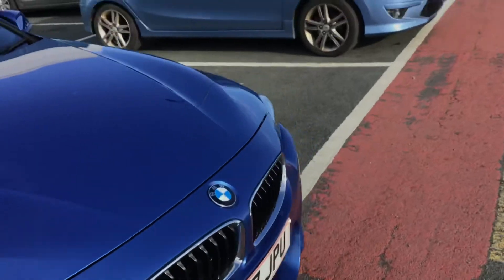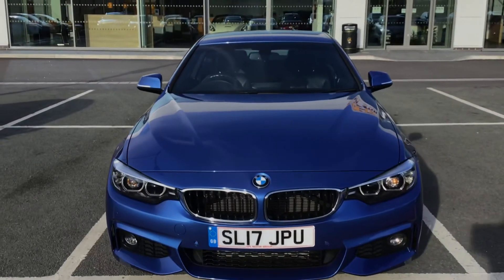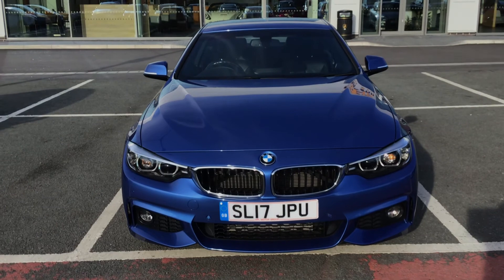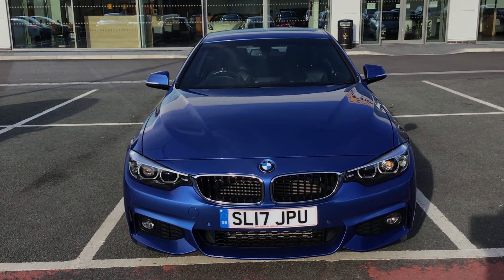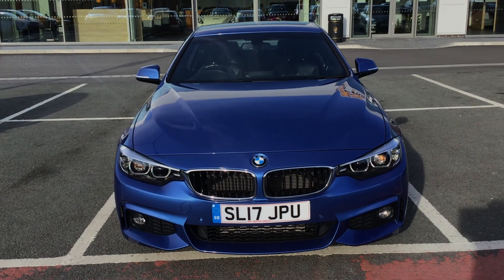If you are interested in this BMW 4 Series 420d M Sport, please get in touch with us - send us an email or give us a phone call and we'll be happy to assist you further. Thank you very much for watching.